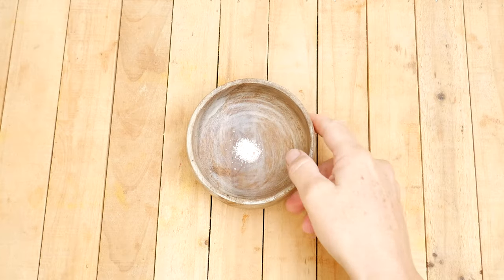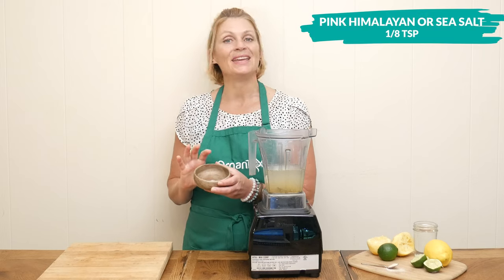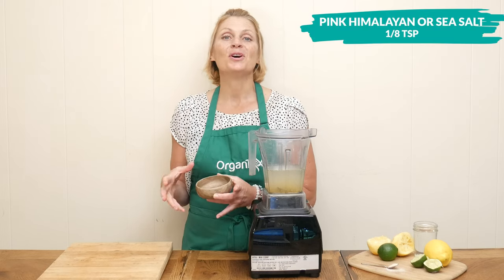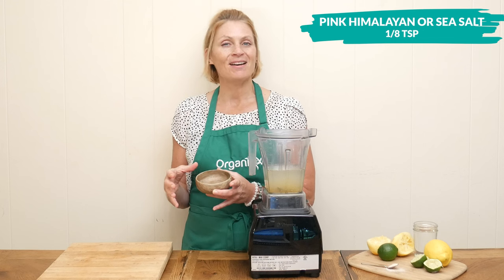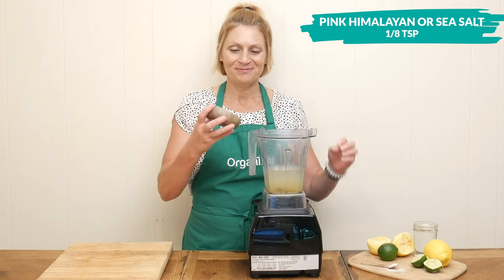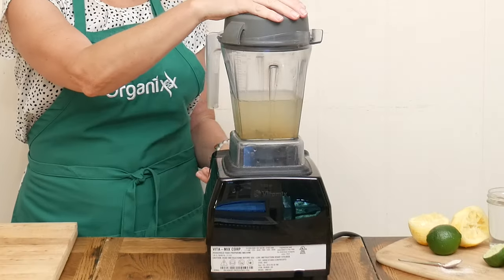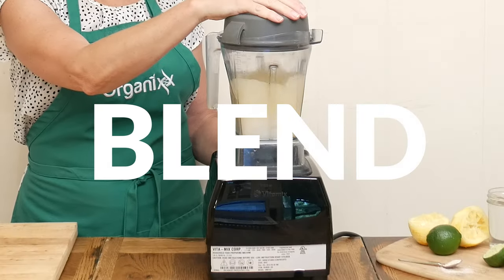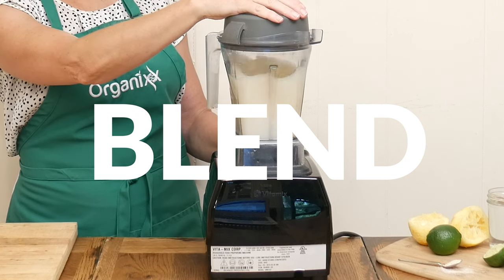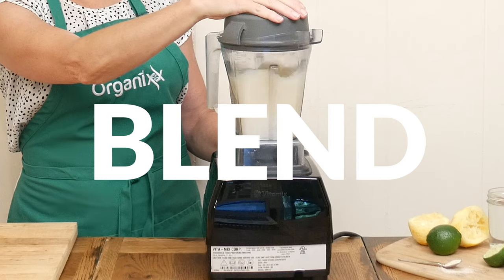Our last ingredient today is one eighth of a teaspoon of either pink Himalayan or sea salt. You don't want to skip this ingredient because it is rich in trace minerals that you often lose when you're sweating. Blend up all of your ingredients really well, or if you don't mind the lemon zest pieces in your drink, simply whisk everything together.